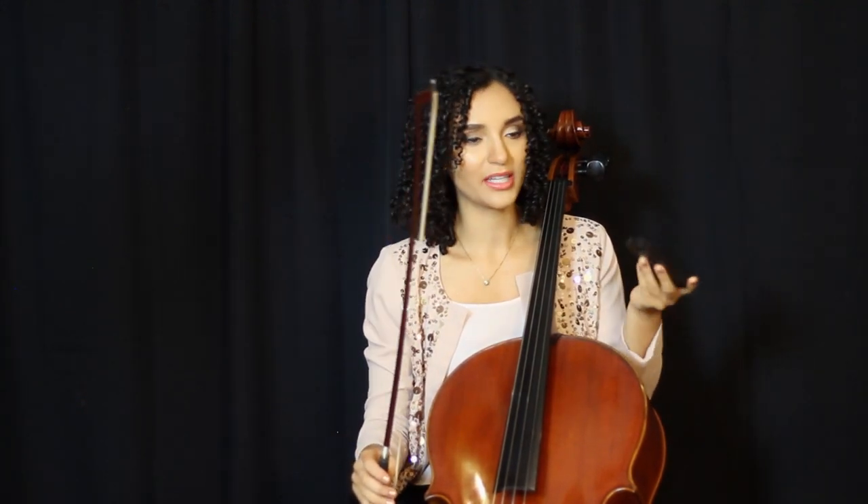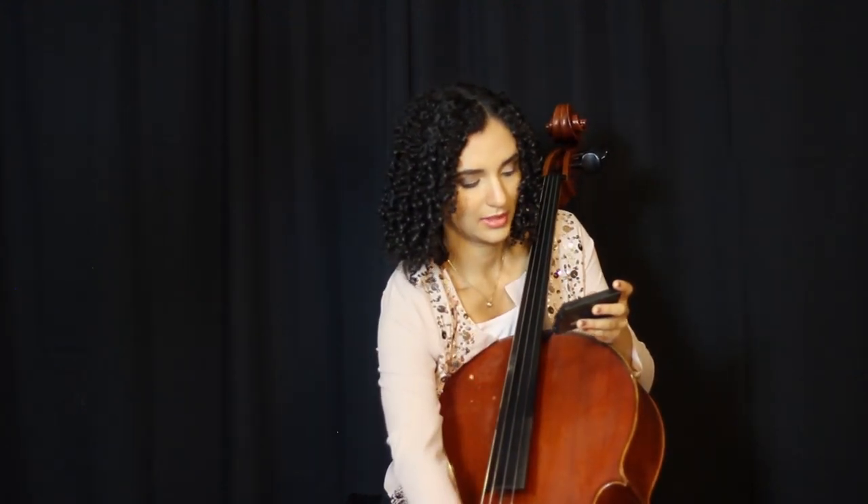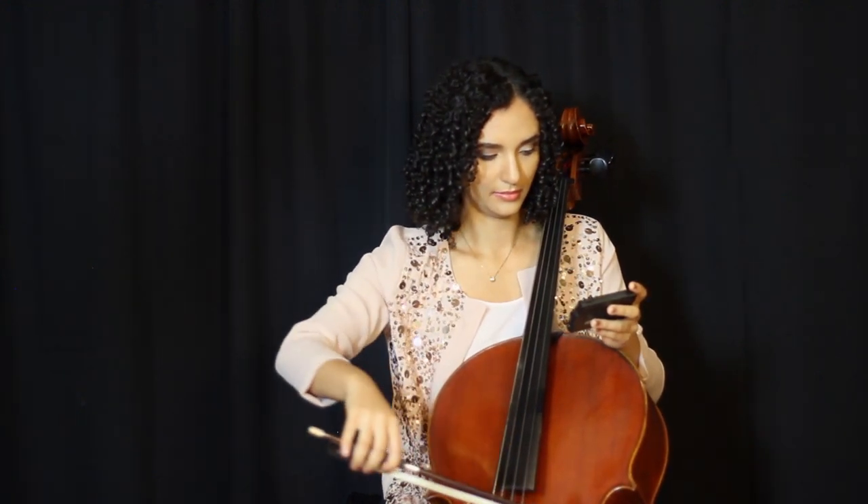It's a good idea to use your bow when you're using the tuner on the listening setting, because the tuner really can't hear your pizzicato sounds. I can tell it's giving me a little green light.